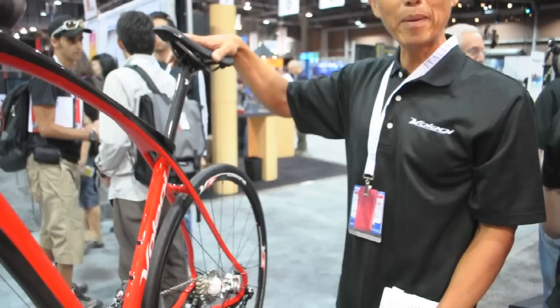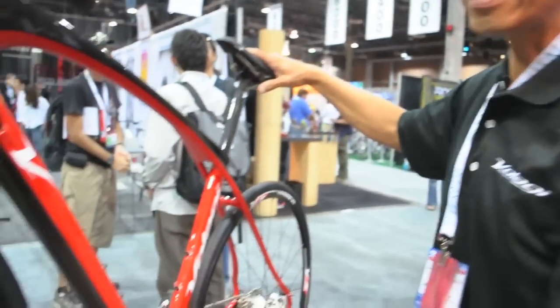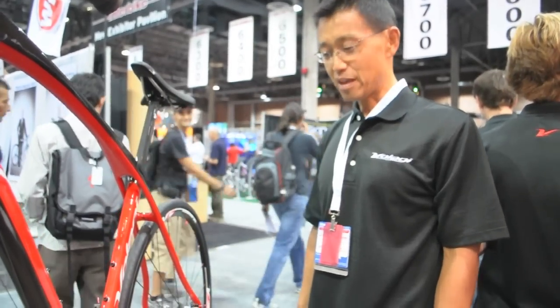So you have a bike that weighs 16 pounds, disc brakes, all the best qualities of carbon fiber handling, all at the same time giving you the most vertical compliance and comfortable ride ever made.